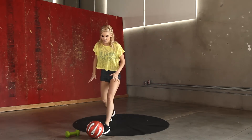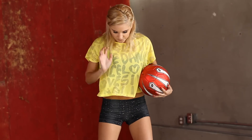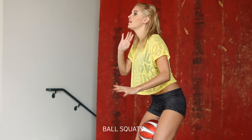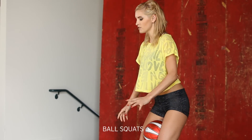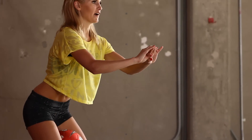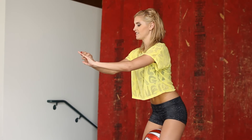Your last exercise — grab that ball again. I want your feet hip-width apart. Put that ball in between your legs and we're going to do a squat. Think about the weight being in your heels. I'm going to squat down and come back up again — really feel that ball in between your legs. Okay, 30 seconds.